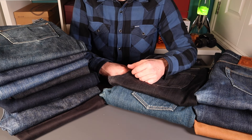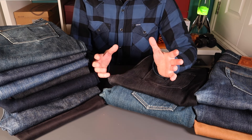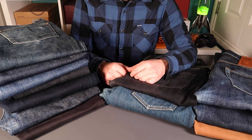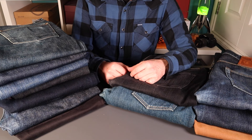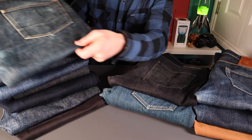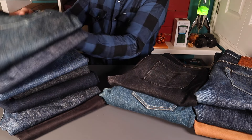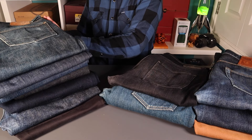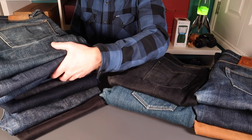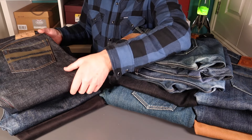So presented with that opportunity, I didn't really want to turn it down. I've featured quite a few pairs of jeans on my channel over the years — a few European brands like a couple of pairs from Hyatt, Benzak, we've got buckets of Japanese stuff, and we've got Monotero with a nice custom pocket branding there.